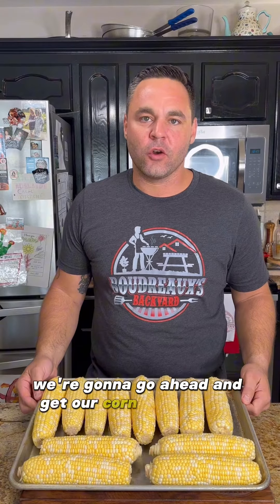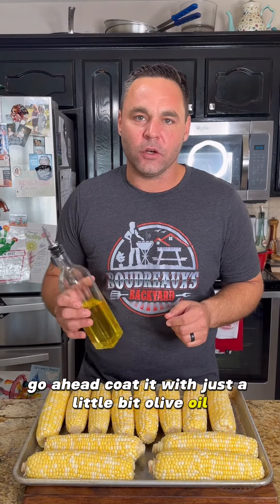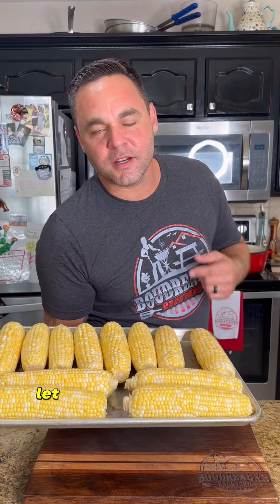We're going to go ahead and get our corn roasted. This is going to help us develop that sweetness and give us that nice roasted flavor. We'll coat it with just a little bit of olive oil. I'm going to put this in the oven at 400 degrees and let it get nice and roasted.